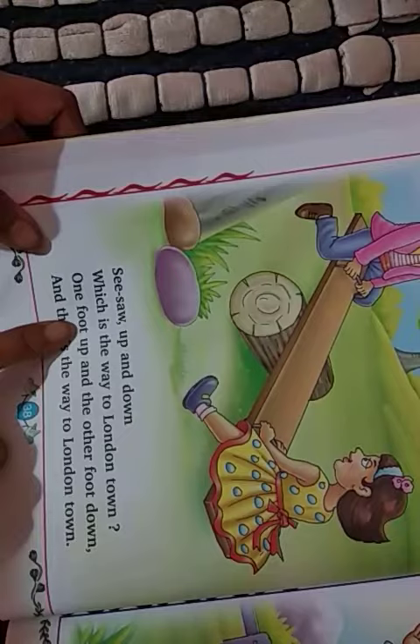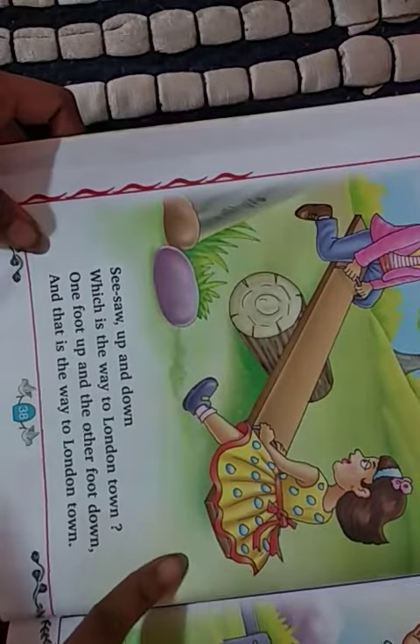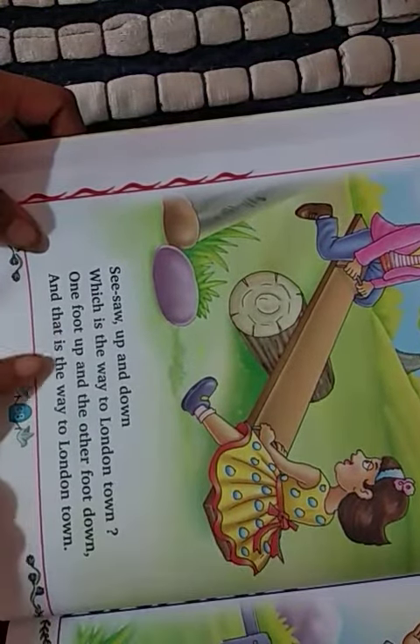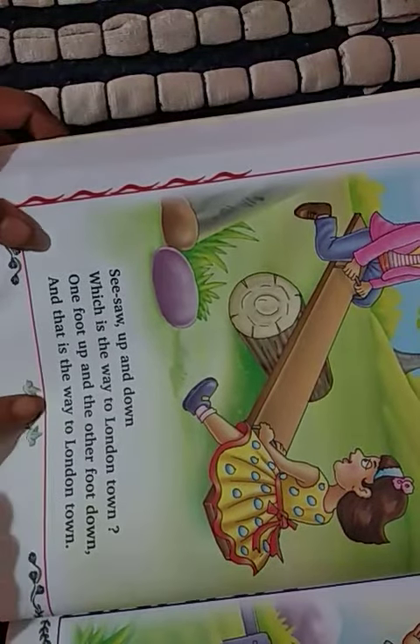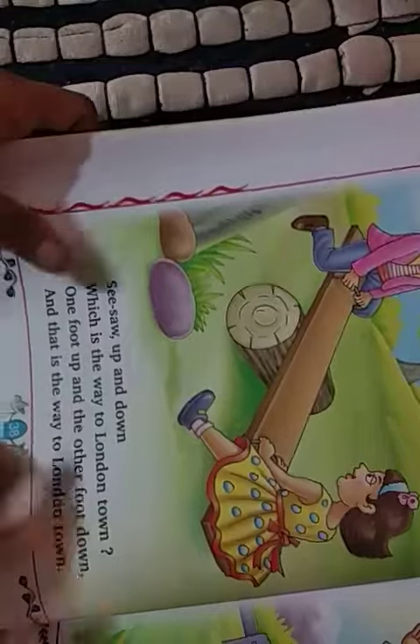One foot up and the other foot down, and that is the way to London town. That is the answer. Like that, the rhyme is there.